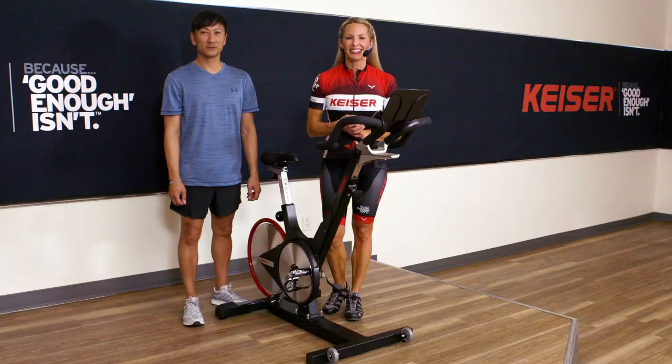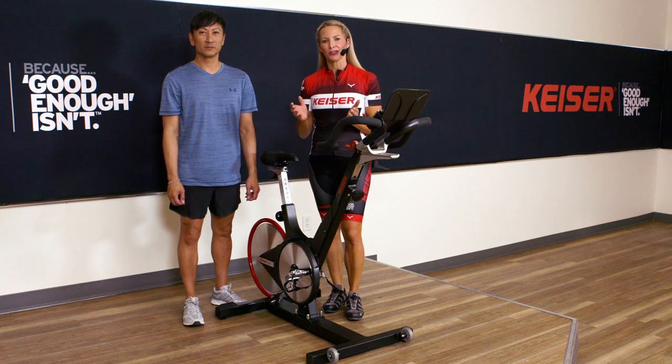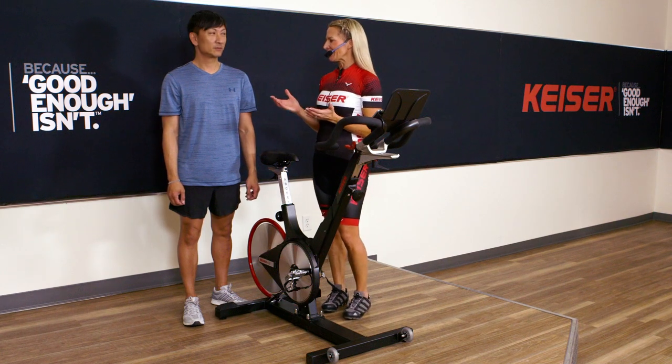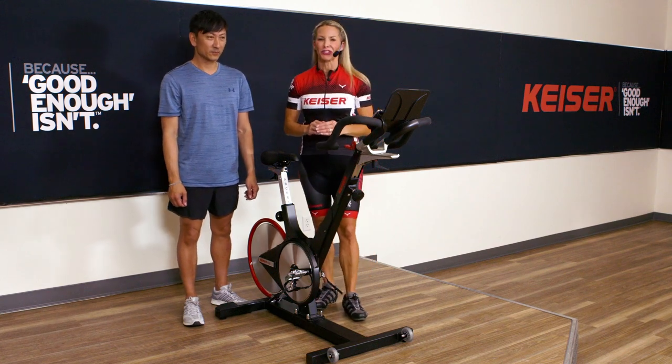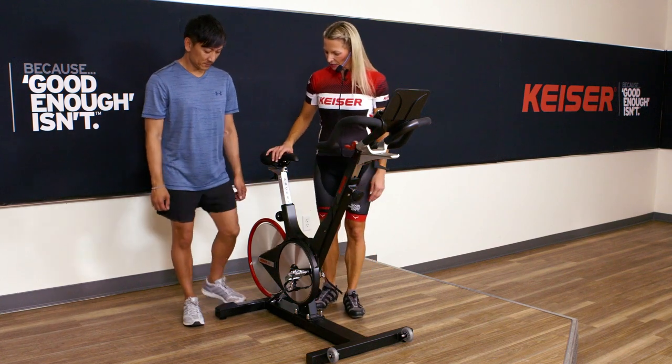Before starting your Kaiser Indoor Cycling class, it's important that we have our riders set up correctly on the bike. Buddy is here to give us an example of how to correctly set him up before he starts a class, so I'm going to have Buddy step forward.